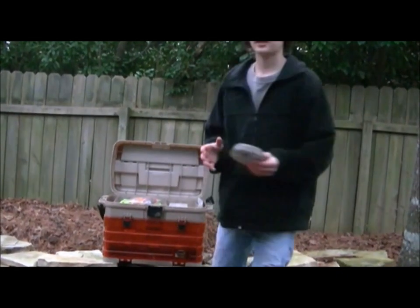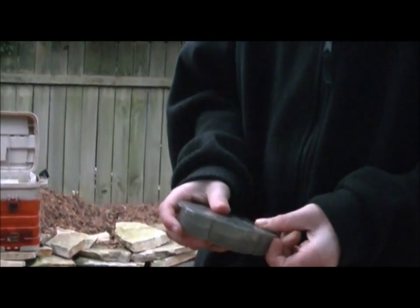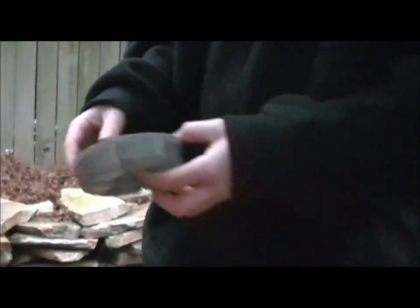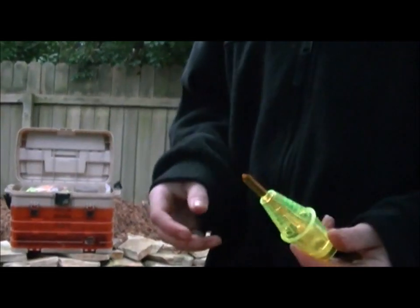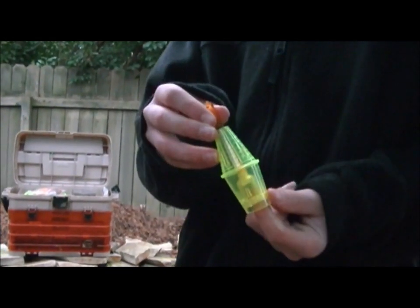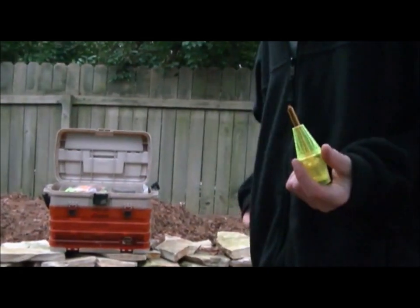I also have my case where I keep all my swivels and my weights — it's very hard to open though. I have this light-up bobber that I got at Dick's Sporting Goods. It's good for catfishing at night when you can't see your bobber. It lights up in the night — really, really good for catfish in the dark because they bite best at dark.